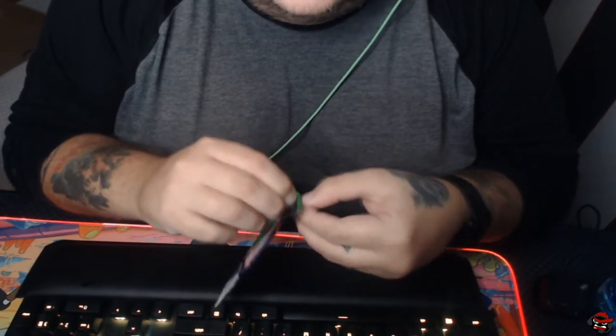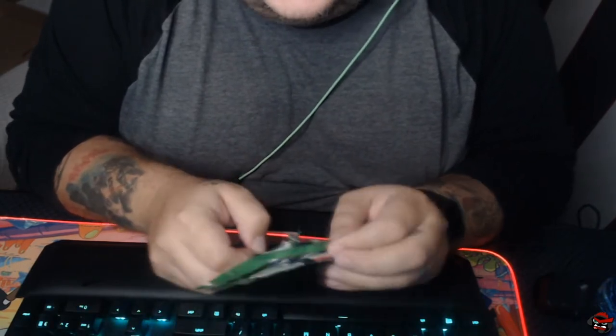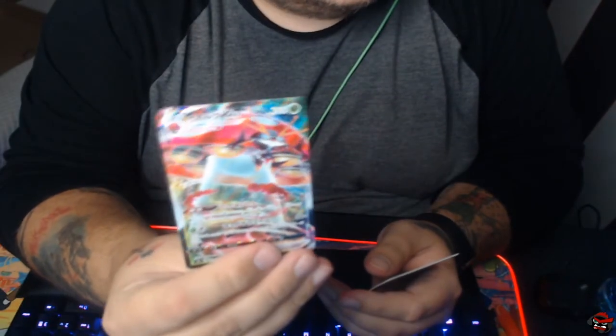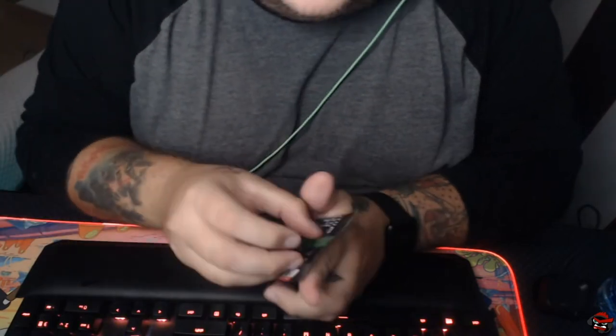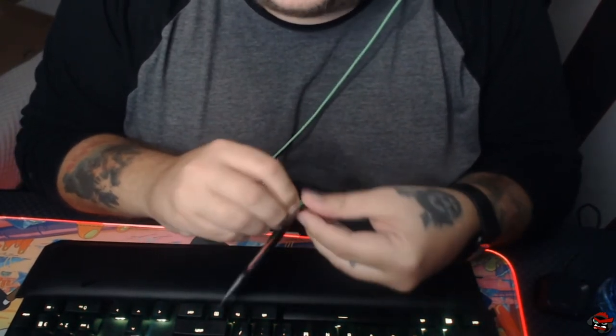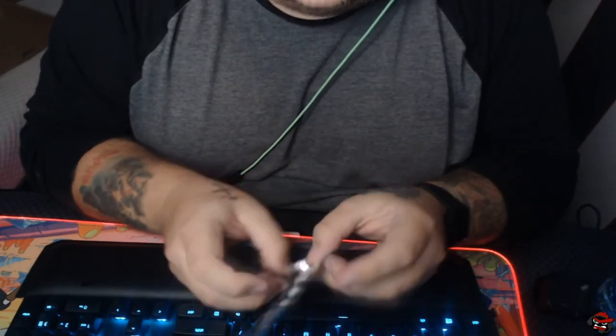Thank you so much for the follows so far. Japanese packs are hard to open up — I don't know why. American packs just seem to open easier. Oh, nice! We already got our first VMAX. That's what we like. We want the Pikachu. I don't know how many Ultra Rares you're guaranteed, but I always found my hit ratio to be pretty good.